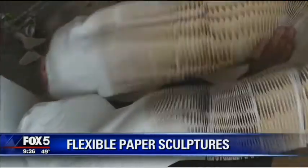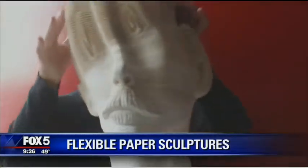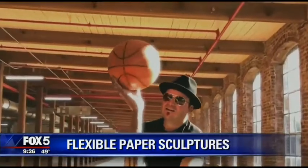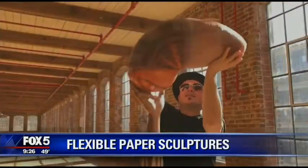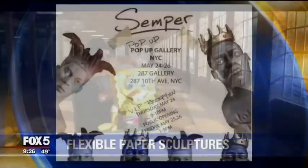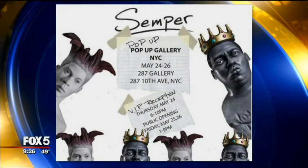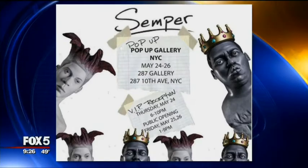Check out this — it's amazing. This artist is turning ordinary paper into extraordinary sculptures. Felix Semper has been on our show before. His sculptures appear to be marble, stone, bust, but that's only until he demonstrates how flexible they really are. The highly detailed, slinky-like sculptures are made from thousands of sheets of paper. Felix is sharing his new collection with us ahead of his pop-up gallery in Chelsea.